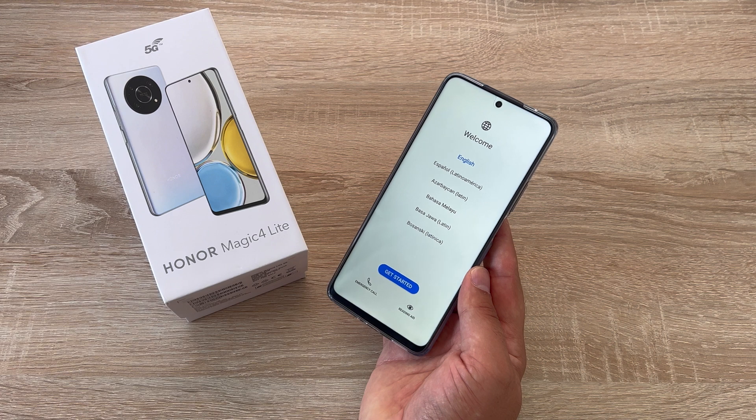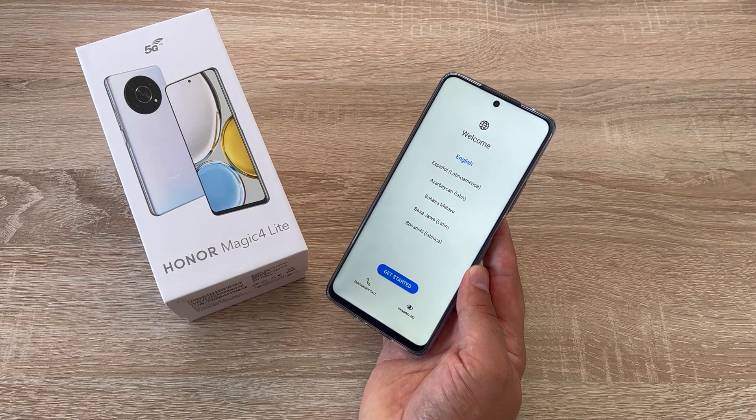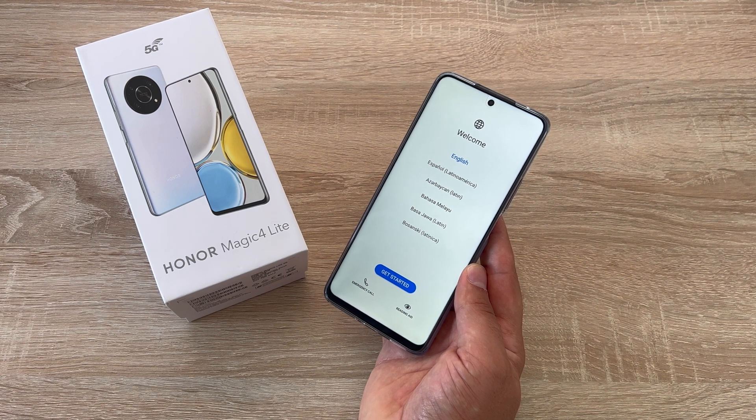It all begins by powering your device on. Down the right hand side you're going to find your volume controls, which are closer to the top, and in the middle is an indented button which is your fingerprint sensor and your power switch. Press and hold the power button to turn your device on and then it welcomes you to the setup screen.